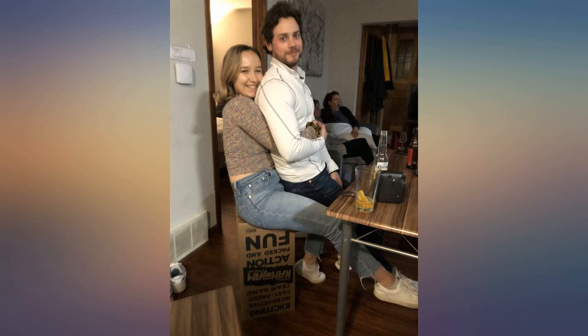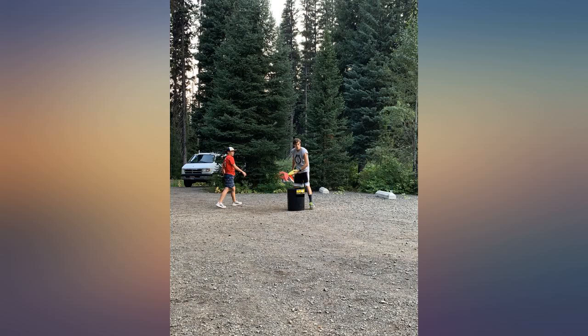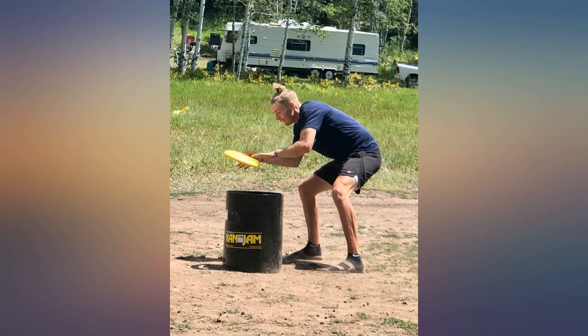My nephews introduced me to this game and it is fun. It's a team game, so fun to get the whole family involved. Basically, you have one member from each team by one of the goals, and the other member stands by the other goal and throws the frisbee trying to get it into the goal basket.